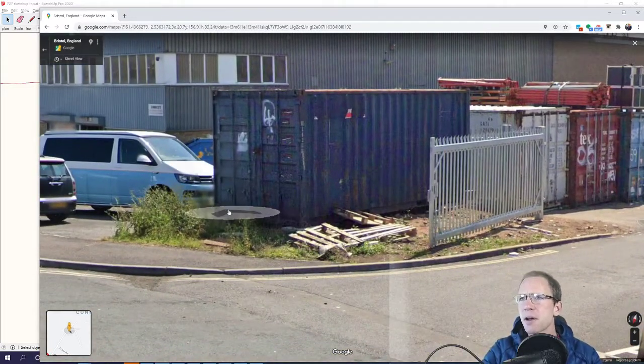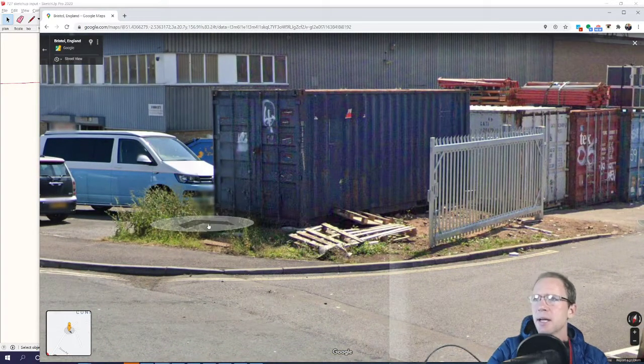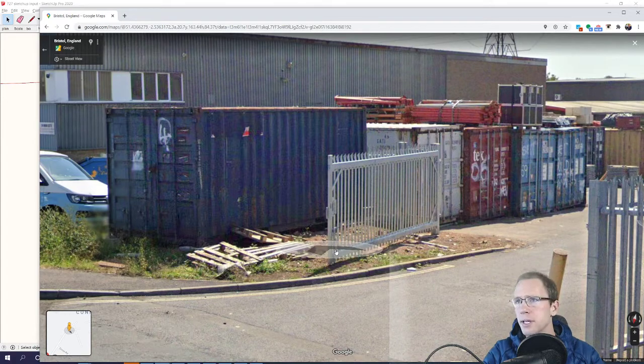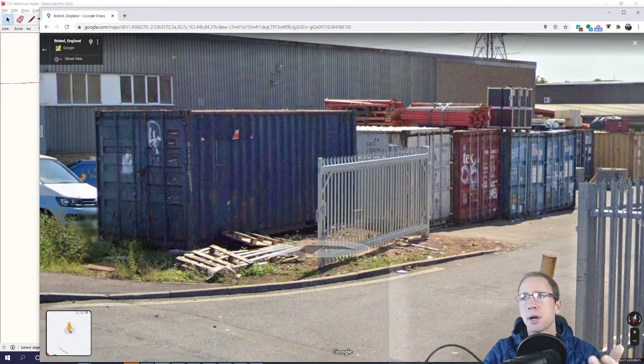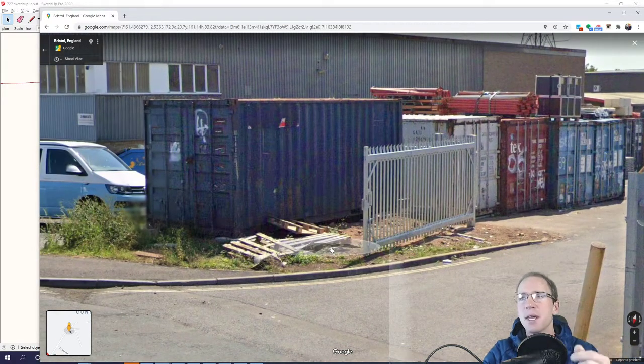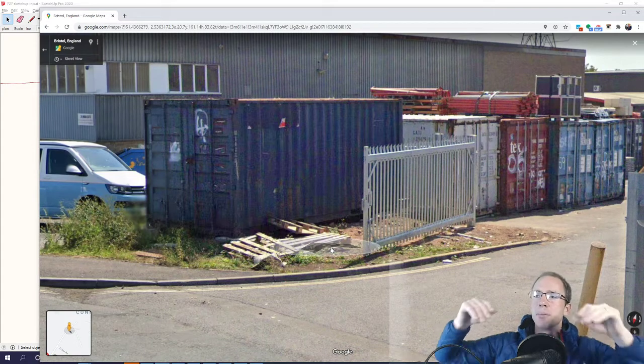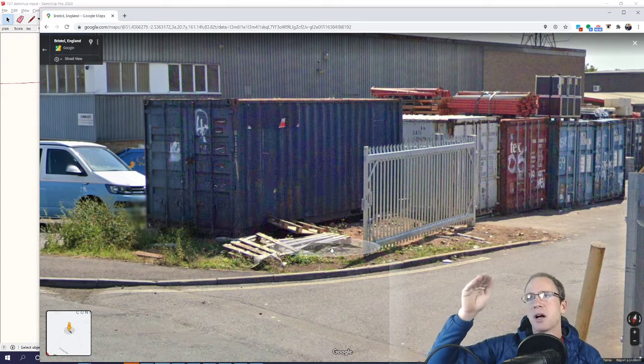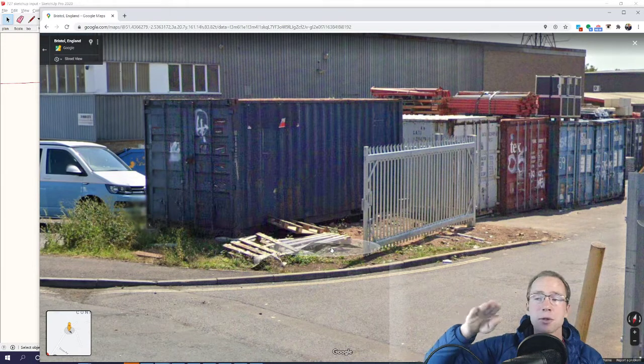The area around the man cave container needs to be sorted out. Do we need to dig it up and put aggregate down then tarmac, or do we just pour a concrete slab? Another option is we dig out and put down a membrane with gravel. Either way it can't look like a scrap yard — that's key. For reference, vehicles won't be driving on that part, so it just needs to look good and doesn't need any load-bearing strength for trucks.